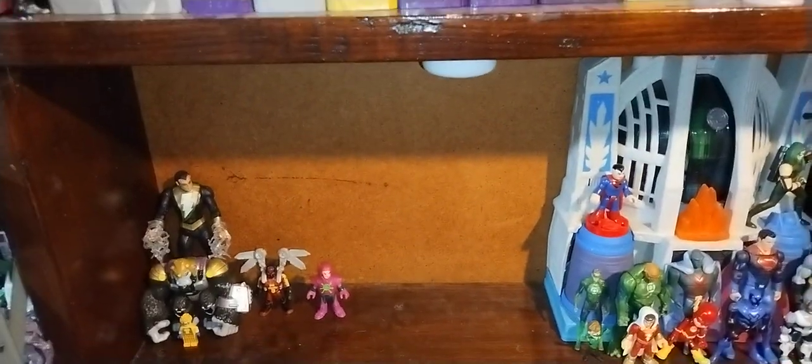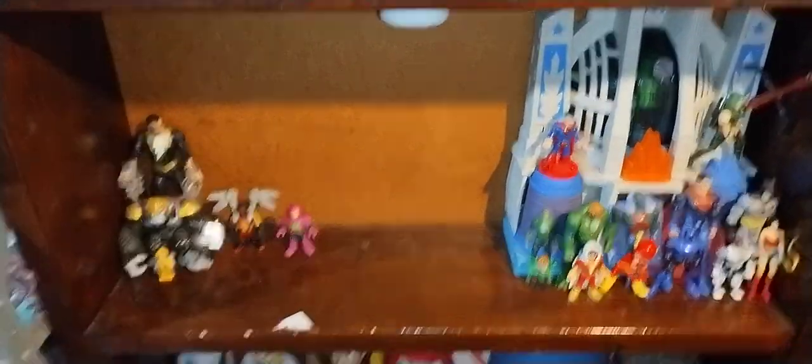I'm so glad that I got this shelf to put all these figures. These figures are awesome and amazing, and I look forward to finding more in the future. It's Eddie Hill — moving on, rock on and rock out, YouTube land.